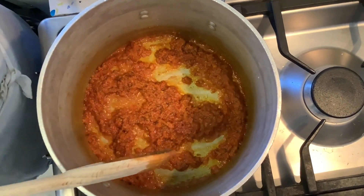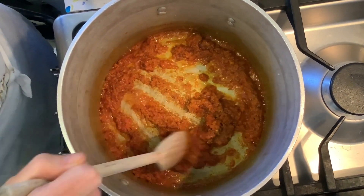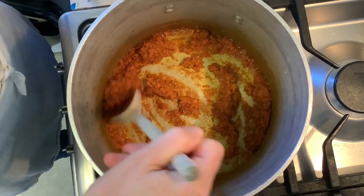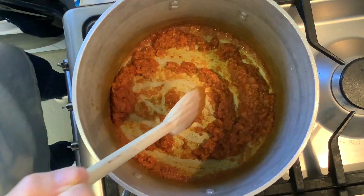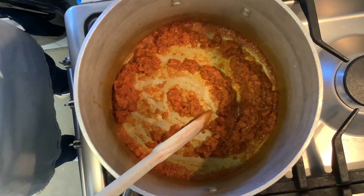Most of the water has now evaporated — you can see we have quite a lot less paste. The oil is starting to separate from the paste, and that is what we want. Once this happens, we're going to add our coconut milk.